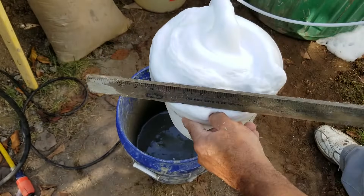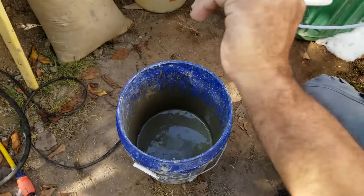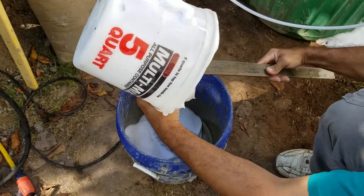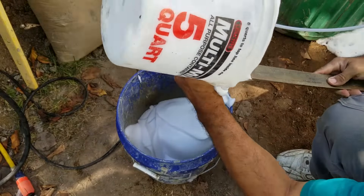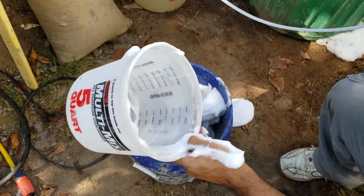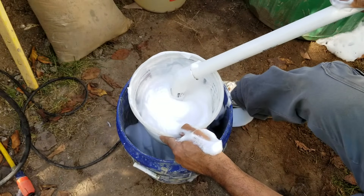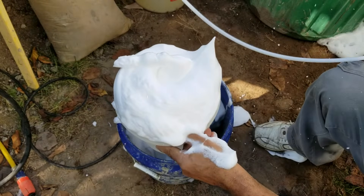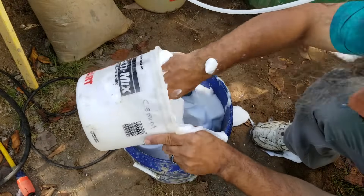I'll make sure my line is primed and turn my air on. I'm going to scrape this top off — you see the foam doesn't want to come out, that's good, scrape it out. A little bit over is fine; this gets us to our 2.1 gallons of foam.